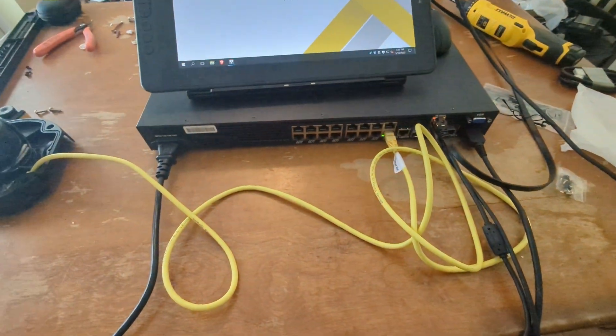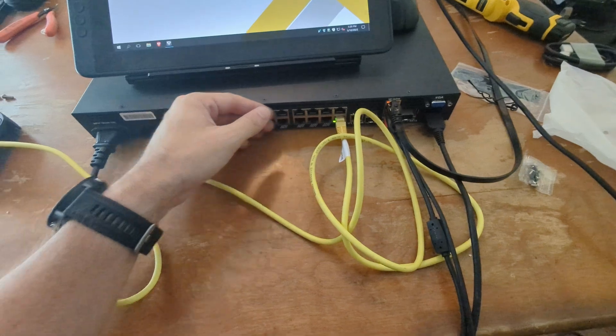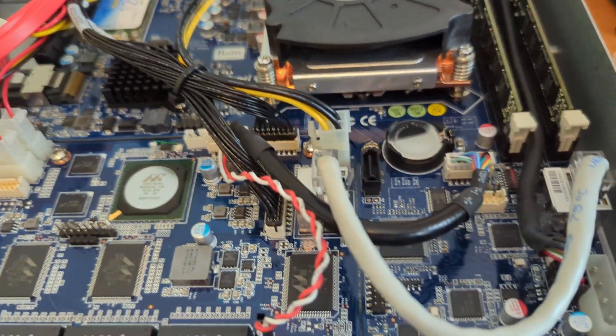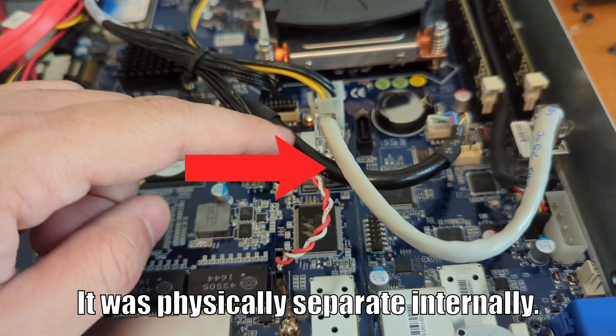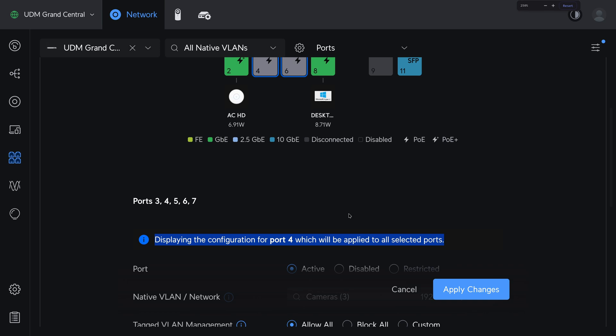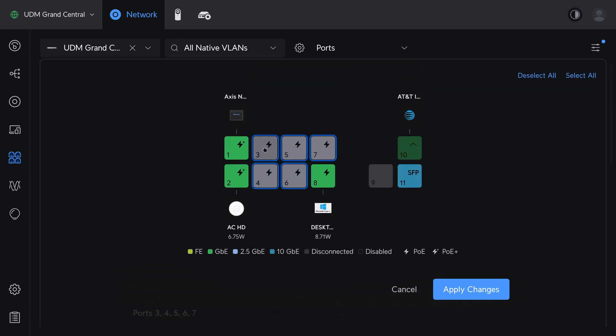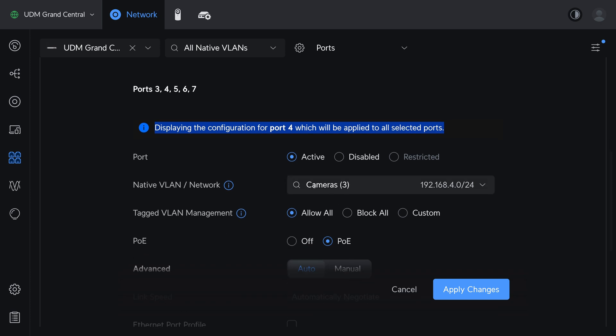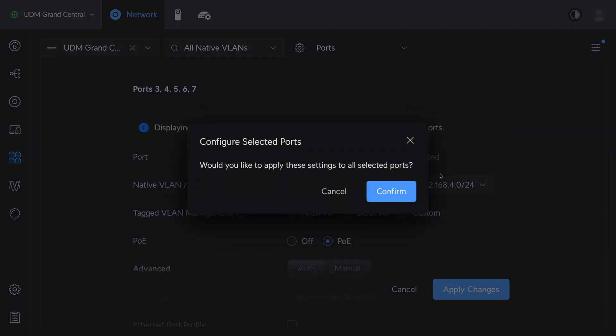The reason I'm doing this is that I want to keep my cameras separated from the rest of my home network. The existing NVR that I'm replacing actually had a built-in PoE switch, so it was a naturally segregated system. Once I had the VLAN set up, I moved all the cameras over to ports on my Unify gateway and mapped all those ports to the new VLAN.